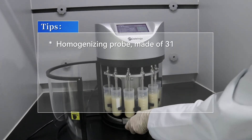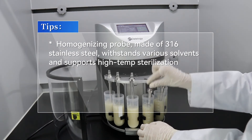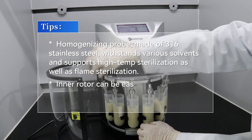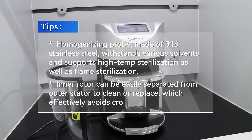The homogenizing probe is made of 316 stainless steel, withstands various solvents, and supports high-temperature sterilization as well as flame sterilization. The inner rotor can be easily separated from the outer stator for cleaning or replacement, which effectively avoids cross-contamination.